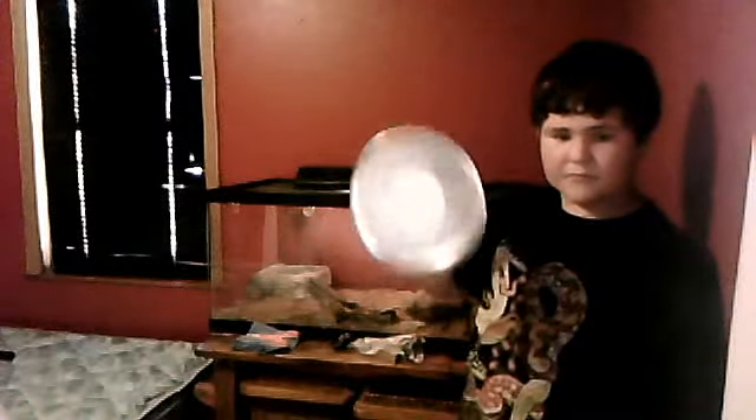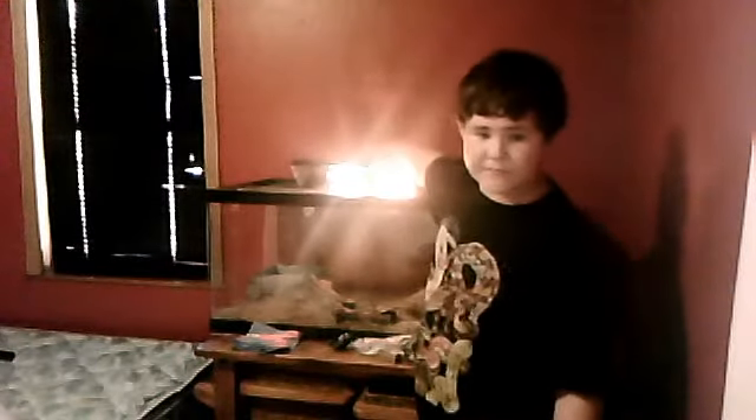The setup consists of a large heat dome, a reflector, a heat emitter — a ceramic heat emitter. I also put a fish tank light on here, like a fish hood light.